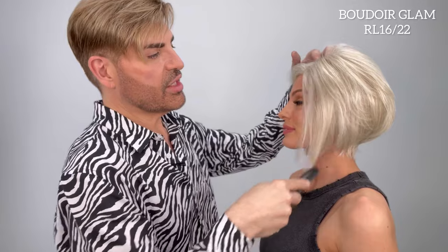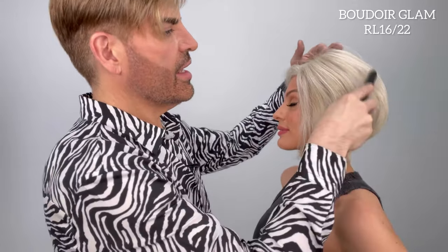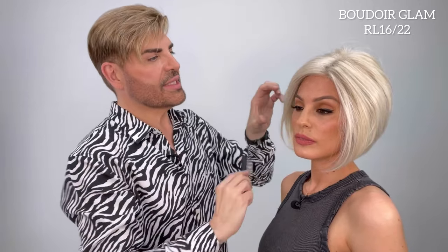Now, one of the things you need to know if you're looking at this wig or this style: Roxy is a true petite head size. The Raquel Welch Sheer Luxe cap comes in a petite average size. But it's a very stretchy material, it's very forgiving. So if you happen to be an average size head, you can still wear this cap.